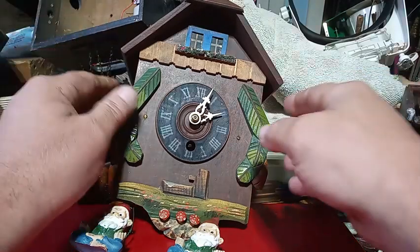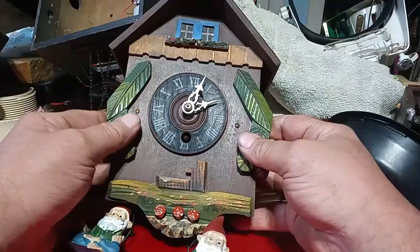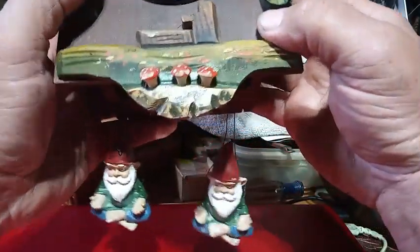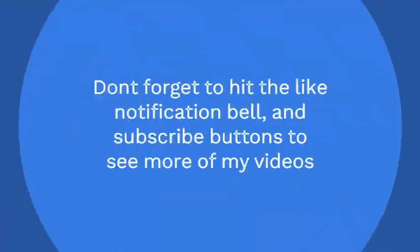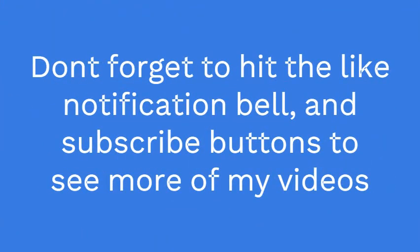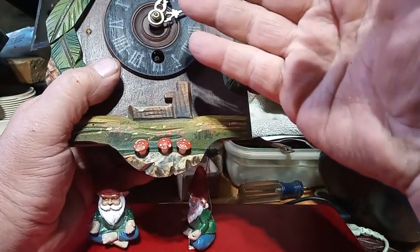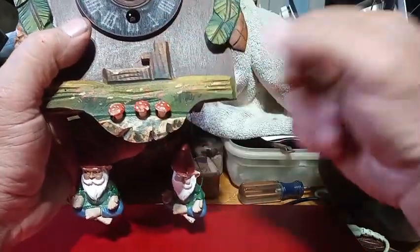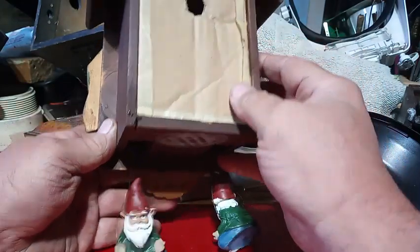I'm gonna do a quick video. This is that double swinger clock that I bought and that I put the gnomes on. At first it was running too slow so I had to raise the gnomes up, and now it's running too fast, so I need to lower the gnomes. Lower to slower.